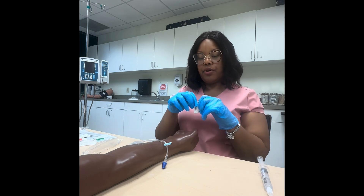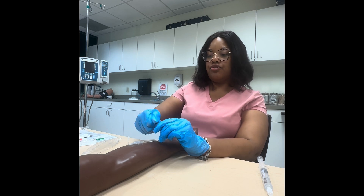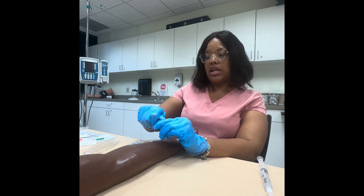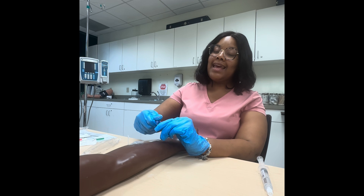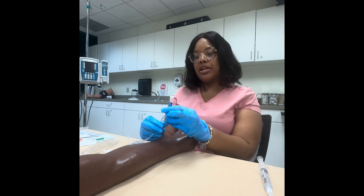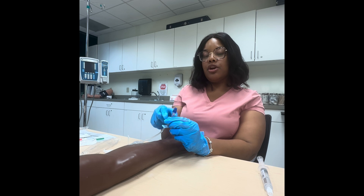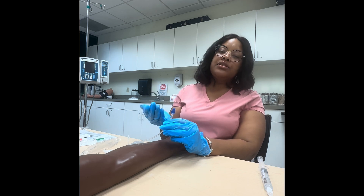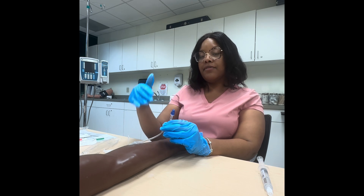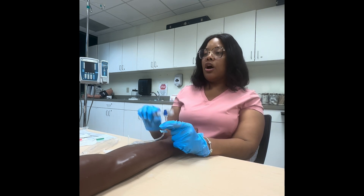We're going to alcohol wipe this hub and scrub it for about 15 seconds to make sure we remove any bacteria, since this didn't have a cap on it — we'll talk about caps later. Also make sure the clamp is on the open side, because if it's on the tightened side we won't be able to use the IV. That clamp is there to prevent backflow of blood coming out of the vein into the line.